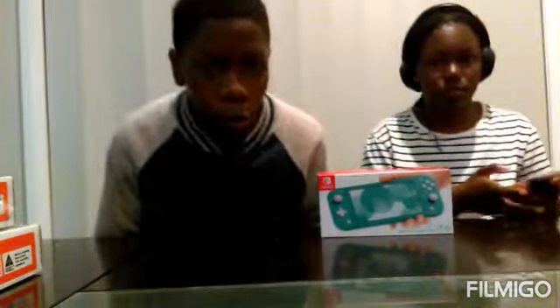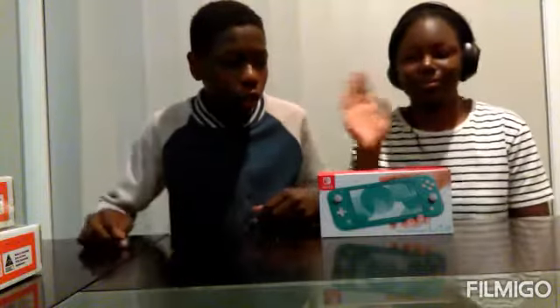Hey guys, it's me, Super451, and today I'm going to do a Nintendo Switch Lite unboxing with my sister.